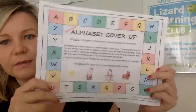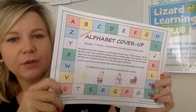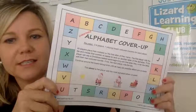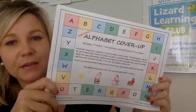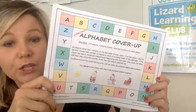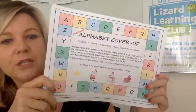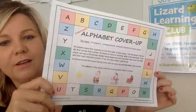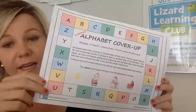Next is Alphabet Cover Up. Two to four players, one playing board, and coloured counters for each player. All players place their markers on the first letter of their name — so I would place mine on C. The first player rolls the dice, moves that number of places, and lands on a letter of the alphabet. If they can say a Christmas-related word beginning with that letter — for example, landing on E, I'd say elf — they cover the letter with their coloured counter. If not, the next player has a go. Continue around the board until as many letters as possible are covered. The winner is the player with the most letters covered. This is a great activity for any grade level.